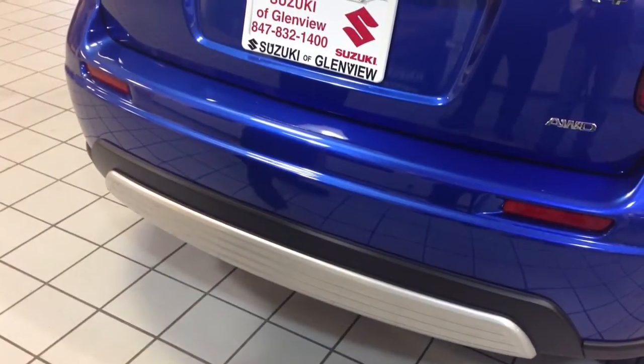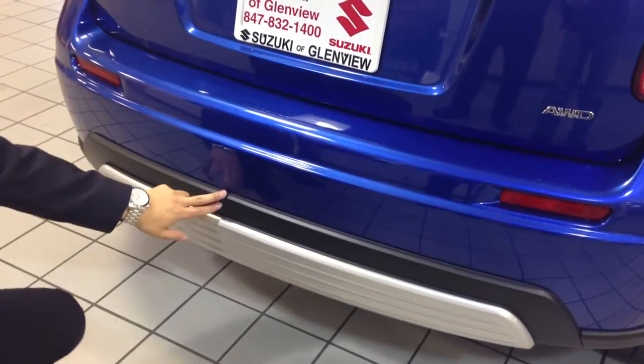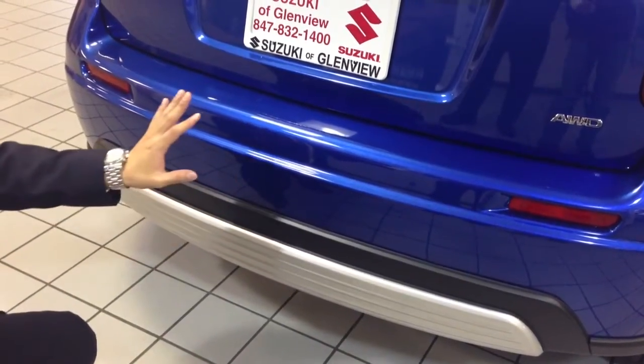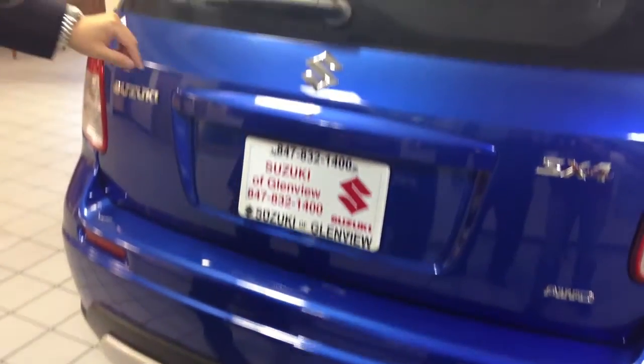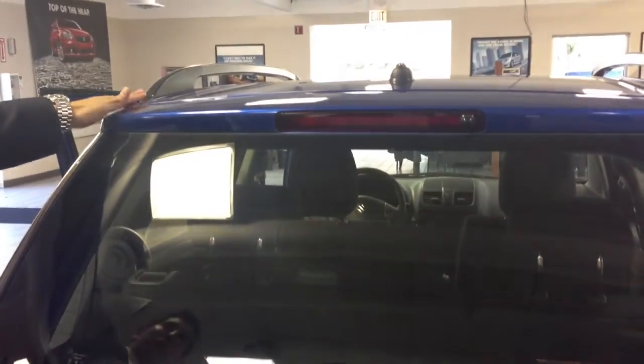Looking at the back of the crossover, it comes with a rear bumper skid plate. The rear also comes included with a rear window defroster, a rear wiper and washer. Every Suzuki crossover also comes with roof rack rails for your outdoor trips.